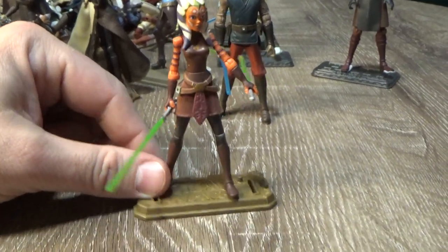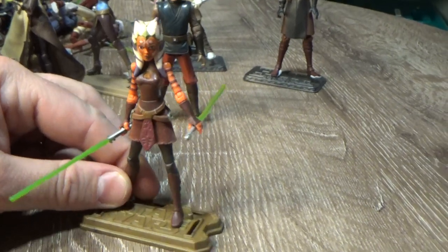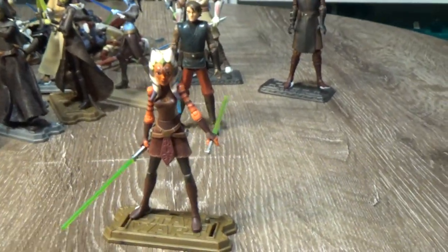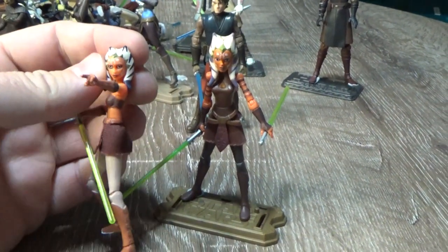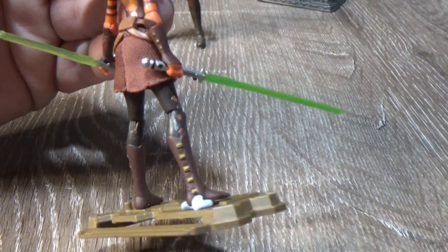Onto Ahsoka — this has probably become one of the rarer ones. With Ahsoka's popularity over the last few years, it's become a pretty highly sought after figure. It is a good one, I like it a lot. I would love to see a Black Series six-inch version of Ahsoka in this outfit. I probably spent the most time with Ahsoka while she was wearing this outfit. I'd like a season one Ahsoka too, like the one I showed earlier, in Black Series since we've just gotten the Anakin and Obi-Wan based on their early Clone Wars appearances. I do like the dual blades — really nicely done figure.